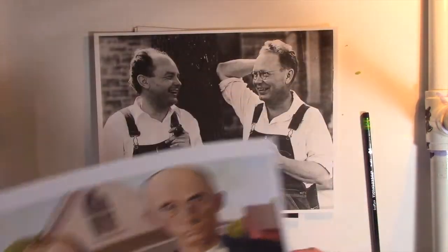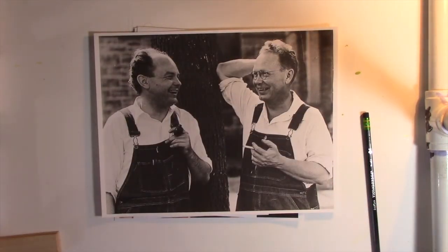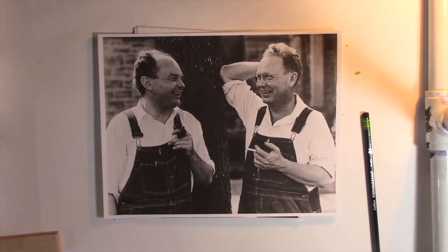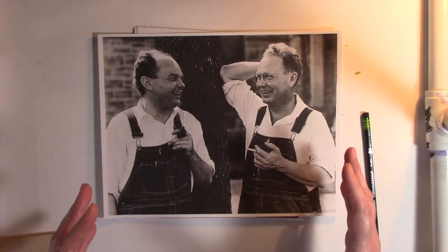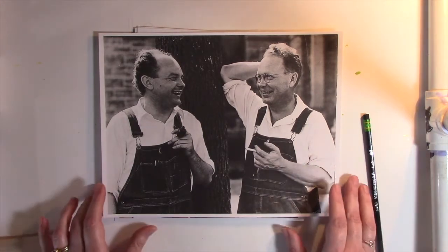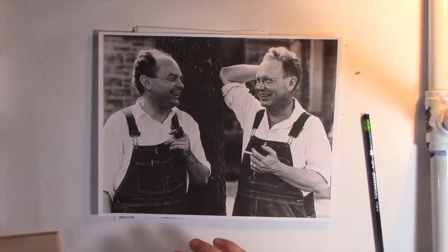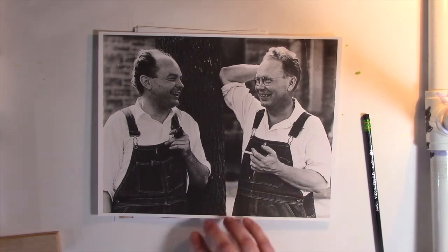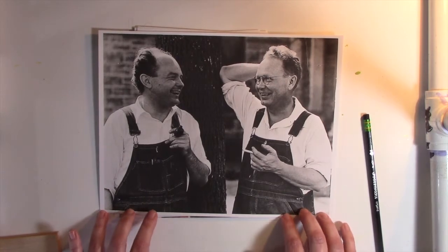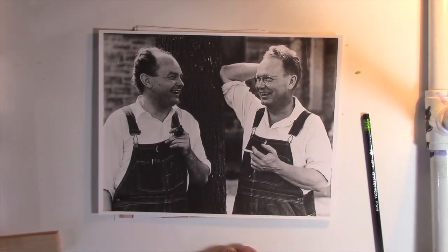He started a movement called Regionalism. That was his art movement, and he found some artist friends to join him. He said he wanted to paint pictures from Iowa, from the Midwest, from America, from farm life, to show people what it really was like, even though people disagreed and said that really wasn't what it was like. He went so far as to have a photo shoot with one of his artist friends who also joined in on this movement of Regionalism.